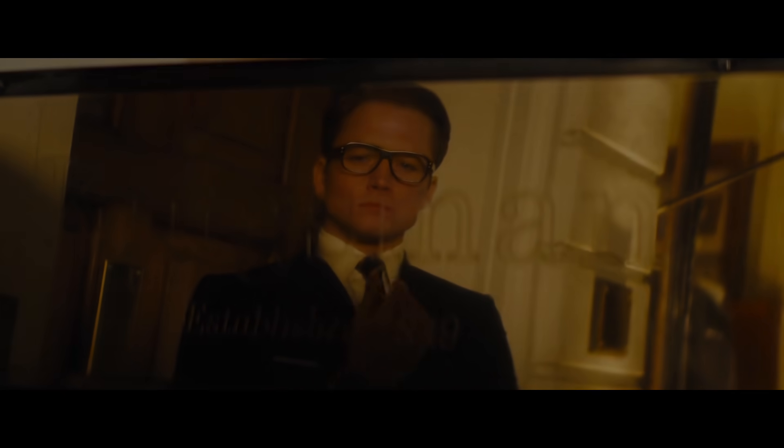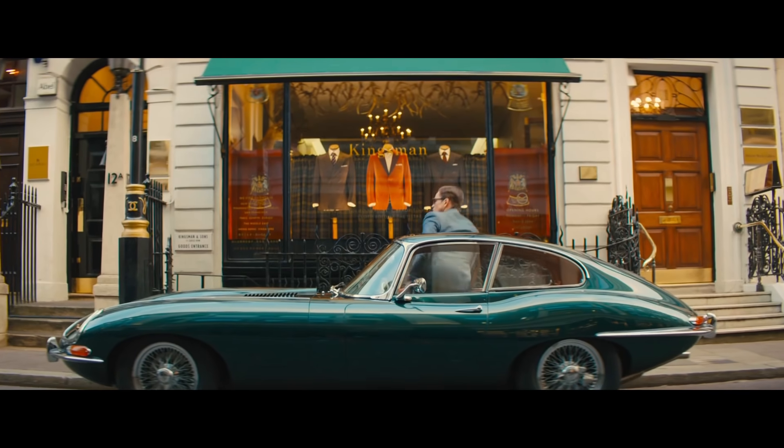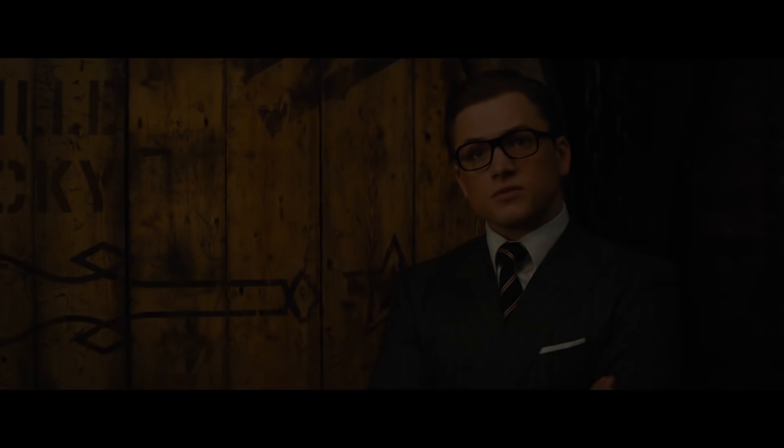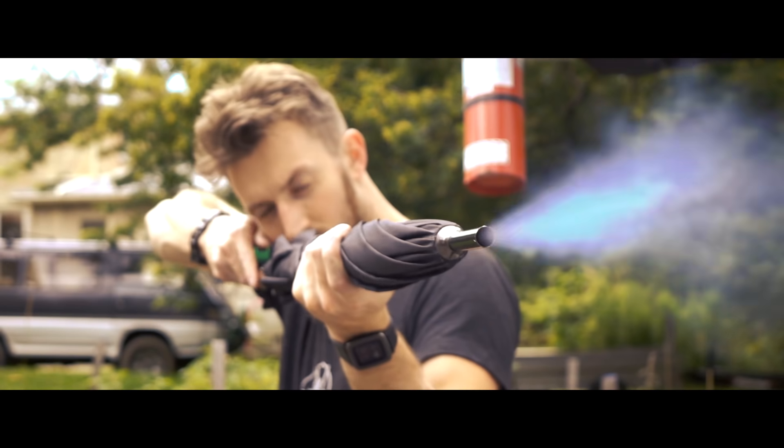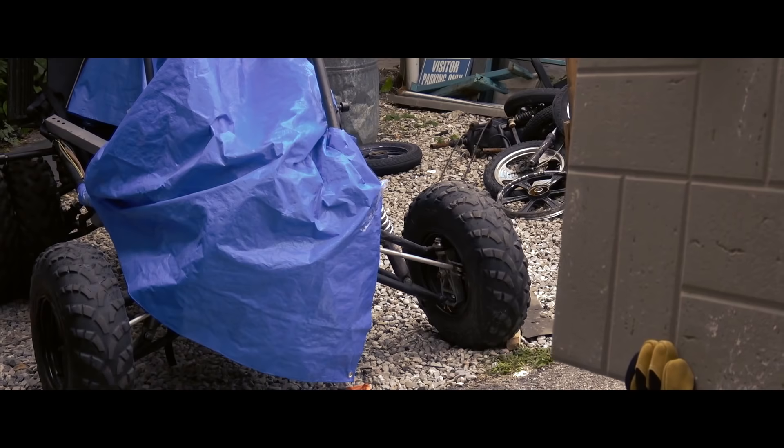We're from the Kingsman Taylor's shop in London. Maybe you've heard of us? Today marks the beginning of a new age. I'm gonna show you.